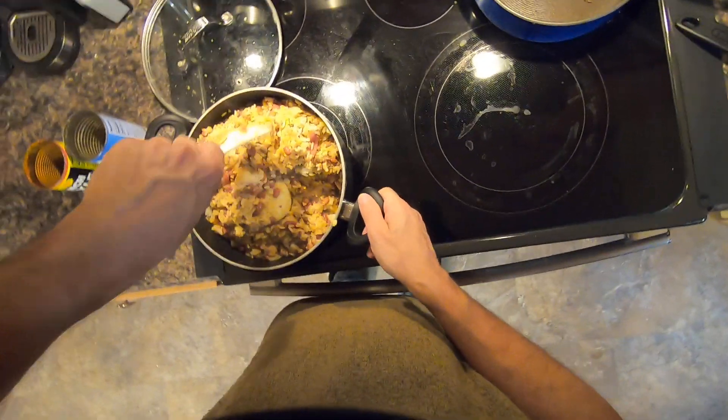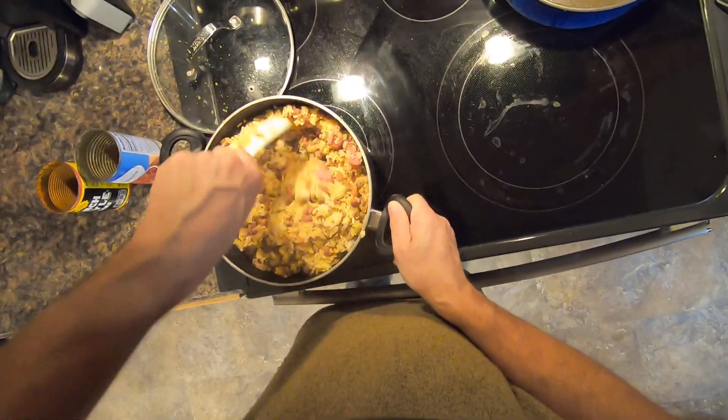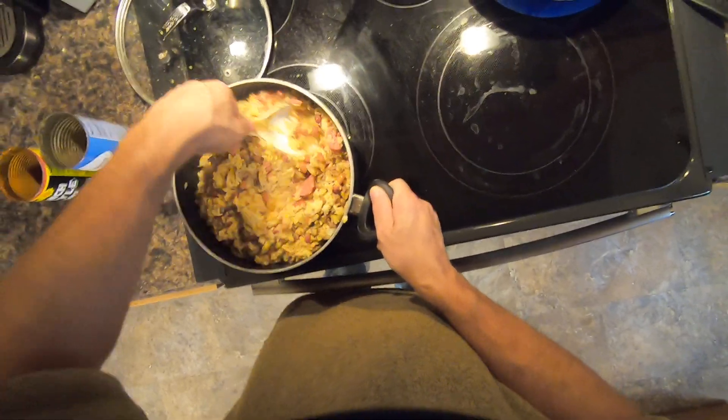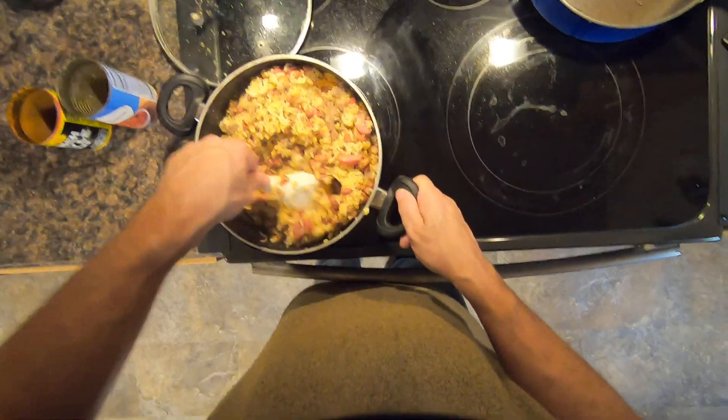About 5 cups of prepared rice there. It's about 2½ cups dry rice. Twice water, once rice.